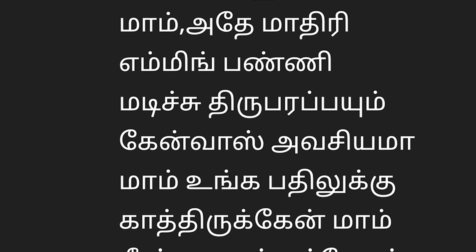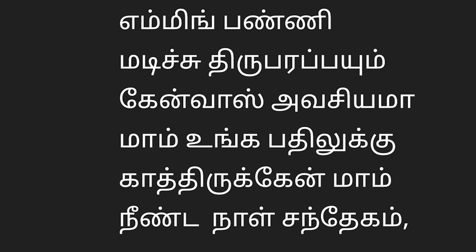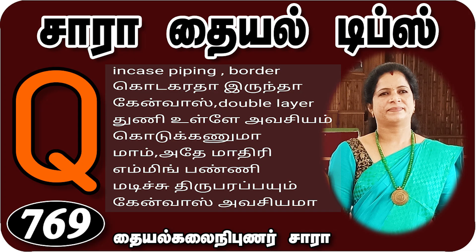If you have a border, you can use a double layer canvas. You can use a model blouse or a pair of blouses. You can use the backside canvas. The canvas has a stiffness.